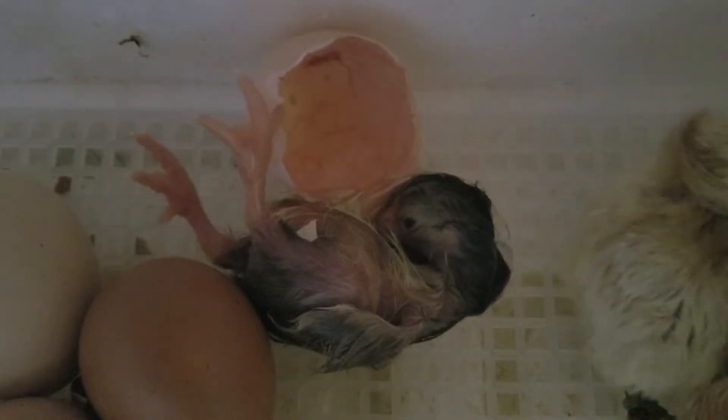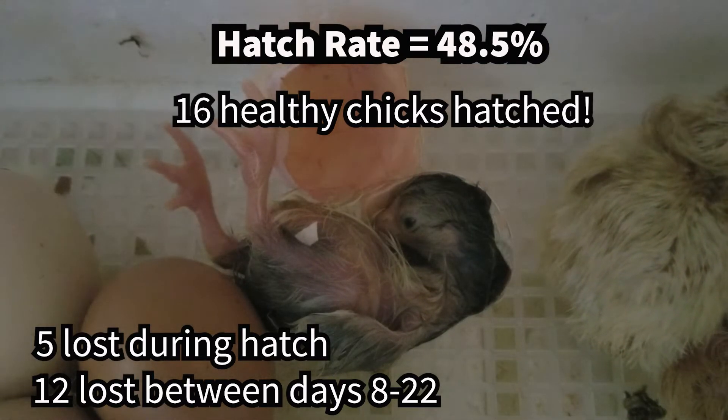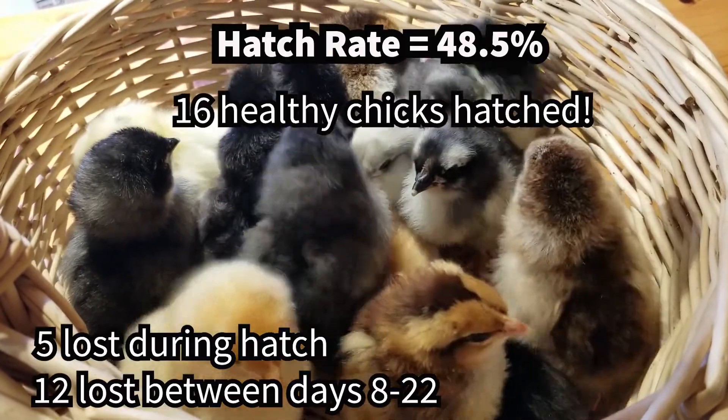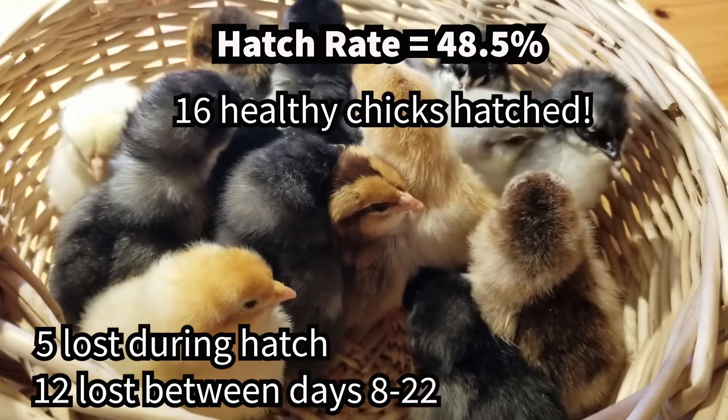We also had two healthy chicks hatch from the Partridge Cochin's eggs, one from the Light Brahma hen, one from our Issa Brown hen, and three healthy chicks from our Easter Egger hen's eggs. In total, out of the 33 viable embryos, 21 ended up making it to hatch day. Five died during the hatch, twelve died sometime between day 8 and 22, and we luckily had 16 robust and healthy chicks. That gives us an expectedly low hatch rate of about 48.5%. Here they all are at one day old.